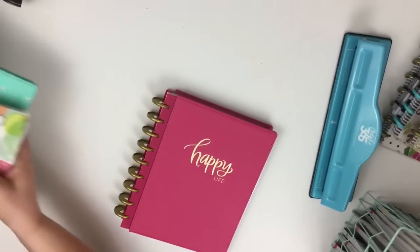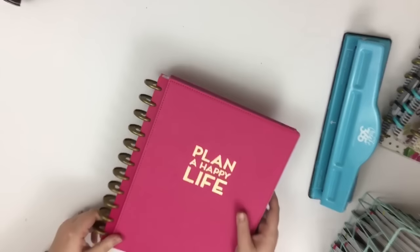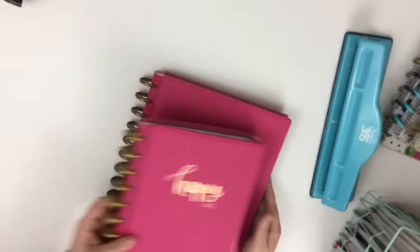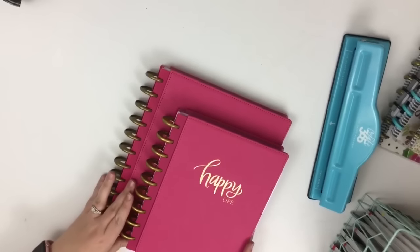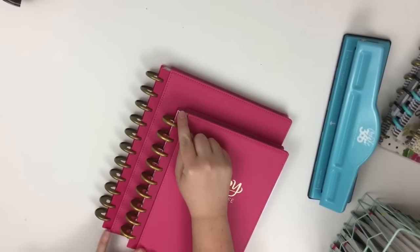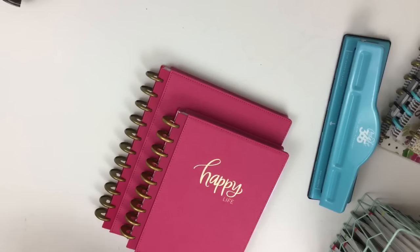About a year after the classic released, they released the big planner. Here's the big one next to the classic size so you can compare them. The classic size has nine discs and the big has eleven discs.